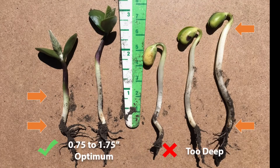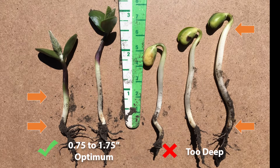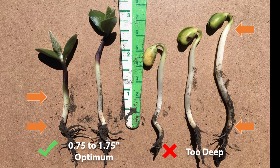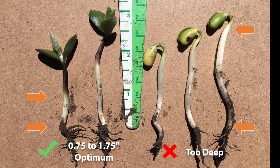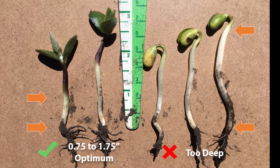According to Manitoba research conducted by the Soybean and Pulse Agronomy Lab, the optimum seed depth range for soybeans is 3 quarters of an inch to 1 and 3 quarter inches. This is the best range for maximum yield potential, plant density, and pod height.